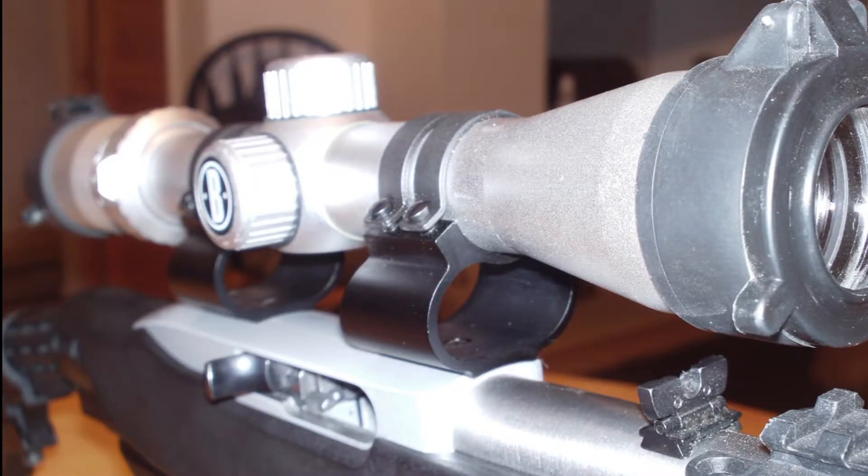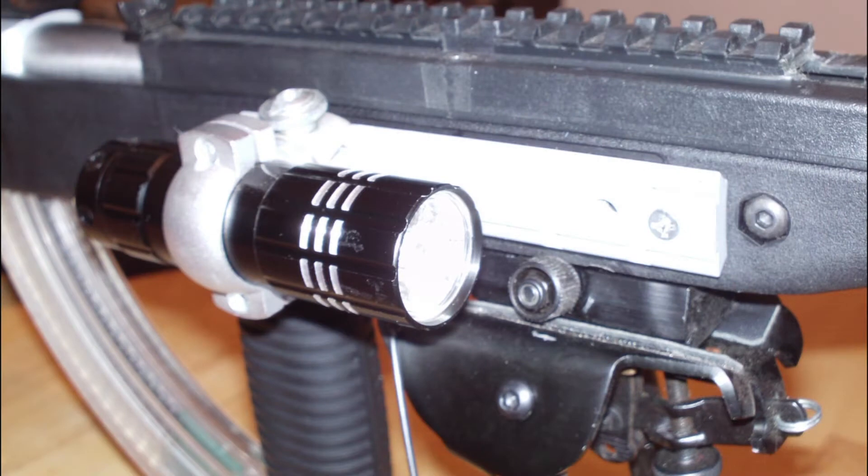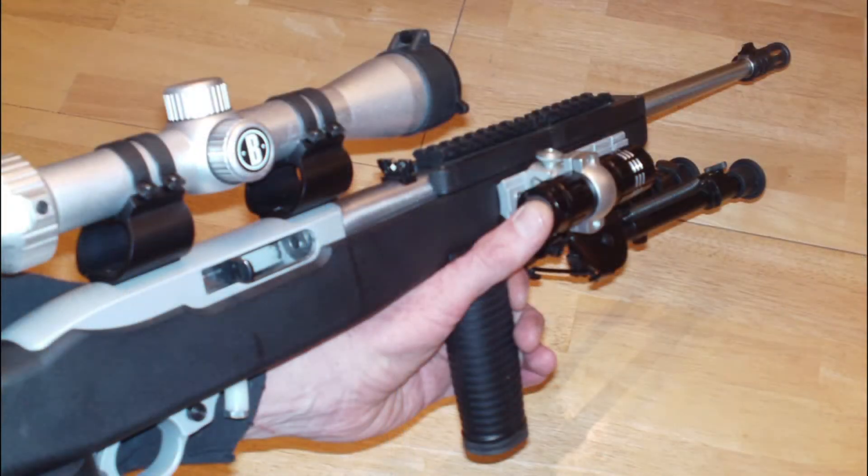The first step was to get a set of Weaver 10-22 raised scope rings to lift the scope up and view the stock sights — maybe $10 and really easy to install. They don't require the stock rail on top of the receiver, so I was able to reuse that rail and mount it to the side of this Tapco Intrafuse stock, drilling holes for the screws and ensuring I cleared the barrel completely.